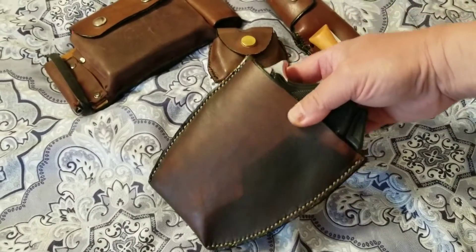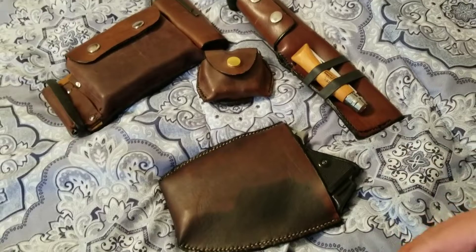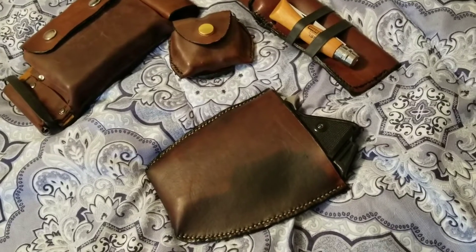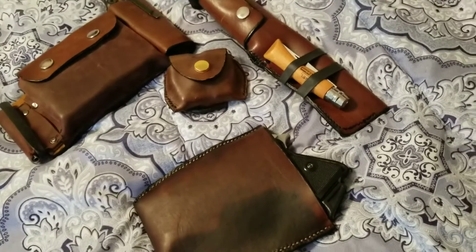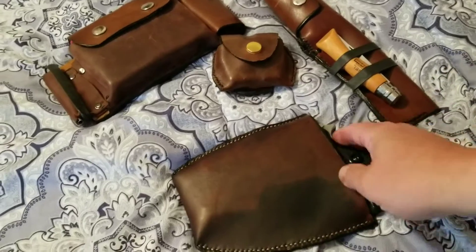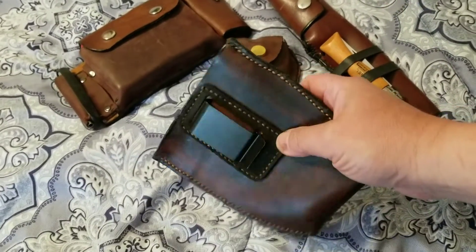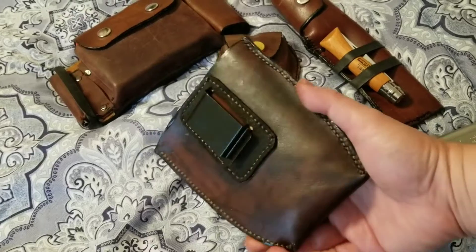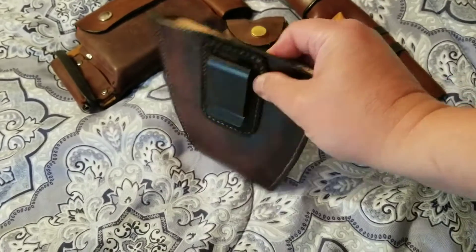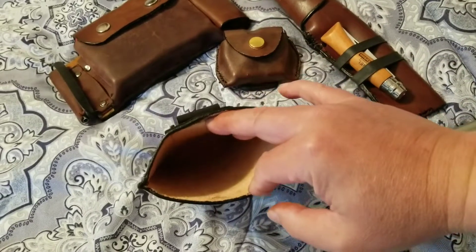So I decided to make what I call a ninja pocket. I wanted to make an extra pocket in addition to my pants pockets, because my cargo pockets and most of my pockets already have something in them. I wanted something more concealing — not a big pouch hanging off my belt — so I made something that goes inside my pants and clips to the belt.